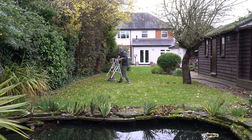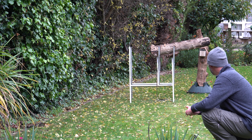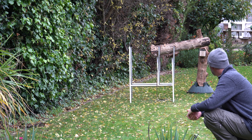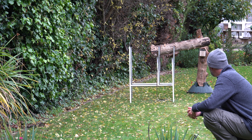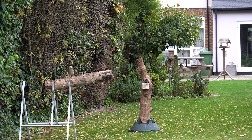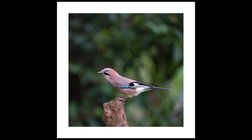Because of the jays' appetite for the peanuts I was confident they would still return after I moved the props. This wasn't the best angle but it was one I could work with. It didn't take long for the jays to reappear and start feeding again — they didn't land on the vertical prop much, but when they did the new background certainly made for a more pleasing image.